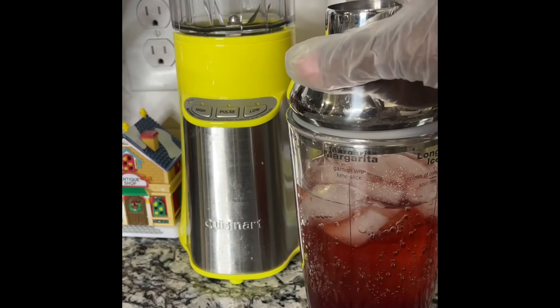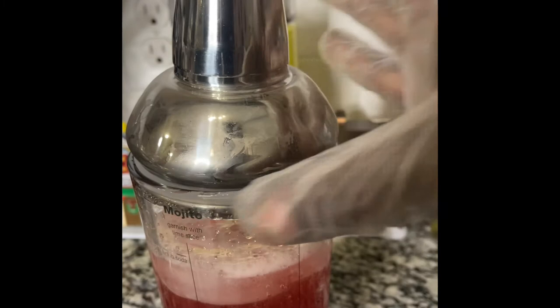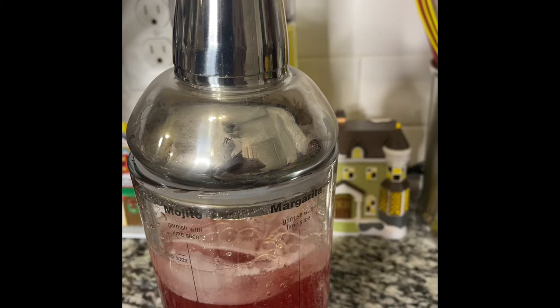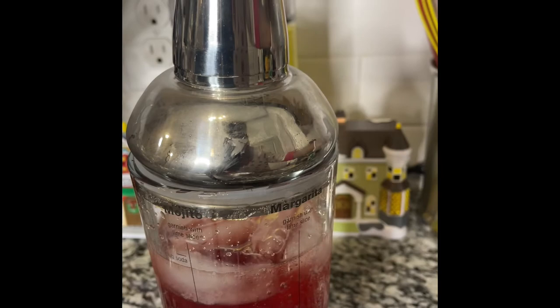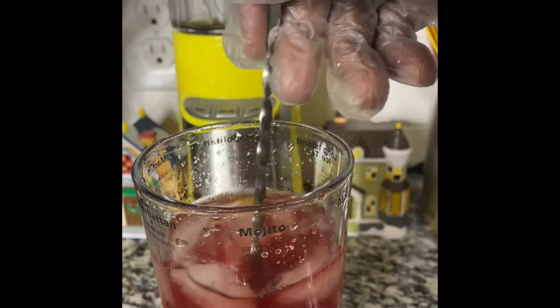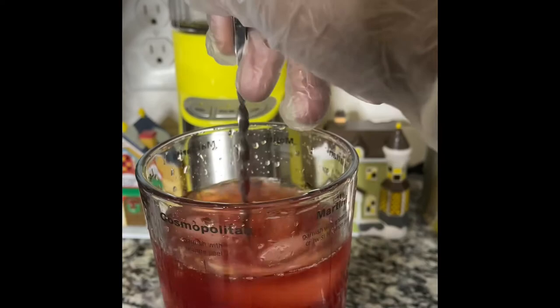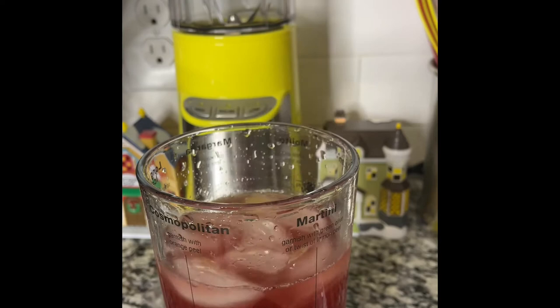Let's put the lid on and we're going to shake it, shake it, baby. Let's give it a really good shake. Actually, take that back — when I shook it, the ginger ale was kind of spewing out. So we are going to fix that. I have a long cocktail spoon and we're going to just stir it. Don't shake, because that ginger ale reacts. These cocktail spoons really come in handy if you're one for doing cocktails.